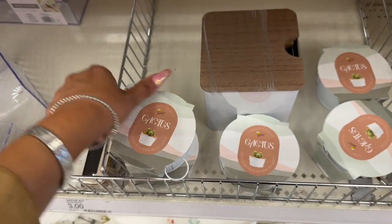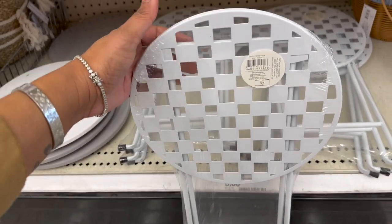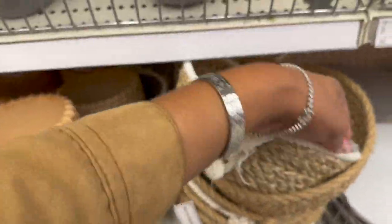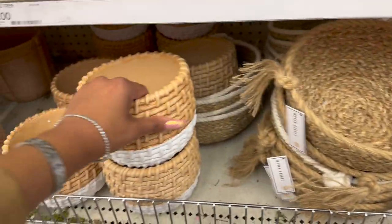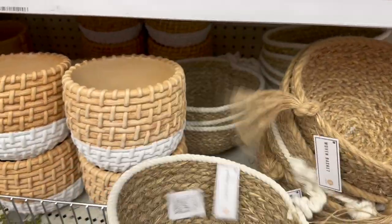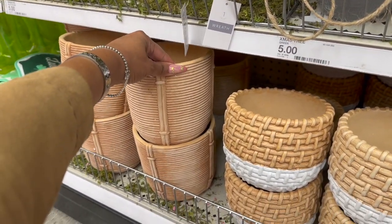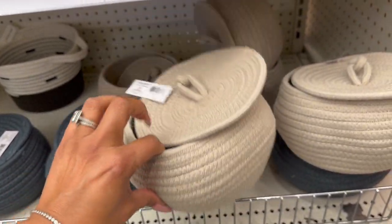These are kind of cool — the little DIY cactus, three dollars. Super cute for dorm living. There's a white metal table you can paint — five dollars. They have some new woven baskets: this one is five, the all-brown is five, and these heavier ones are five as well — they look like little baskets but they're actually ceramic. These are five dollars too, and they also have rope baskets with a lid in cream and blue, also five dollars.